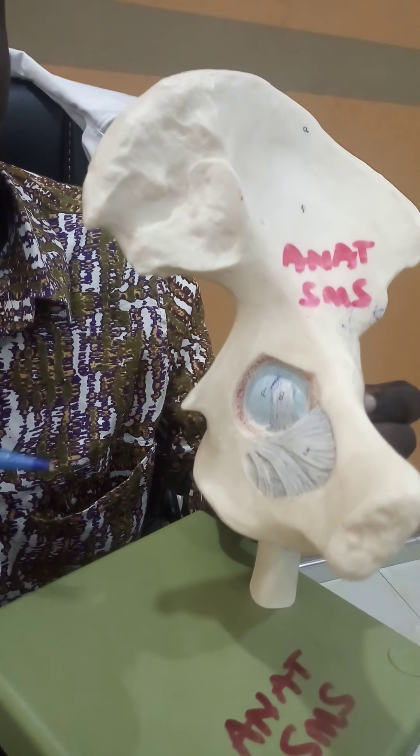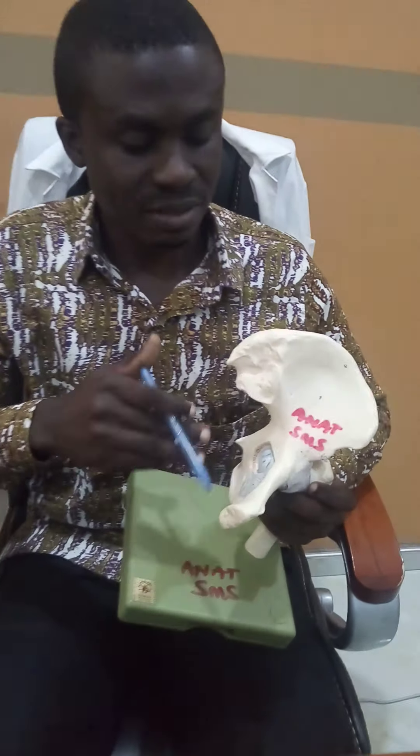The other intracapsular ligament is the transverse ligament of the acetabulum. These are the two intracapsular ligaments.